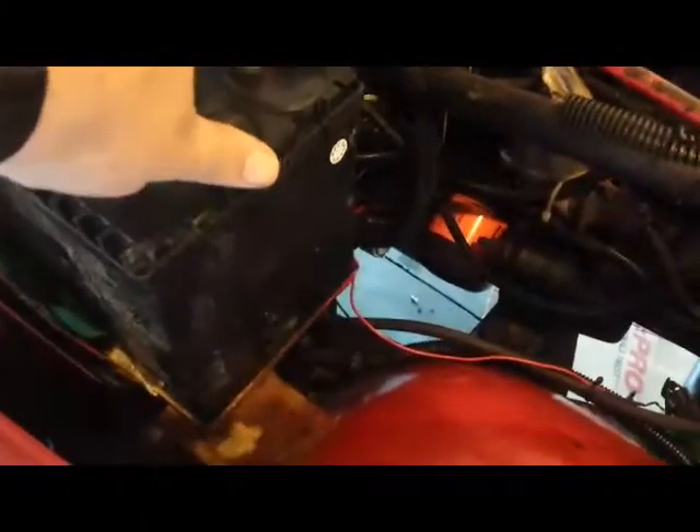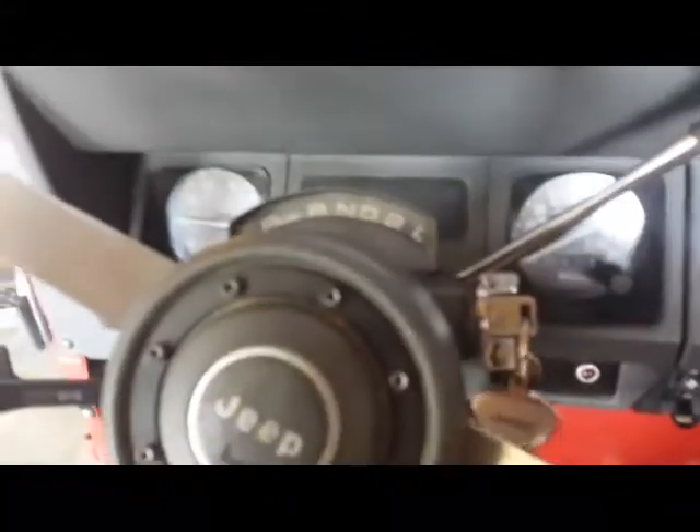This should wrap up this little job. Battery's reconnected, the electrical leads to the starter are back up and snugged. The only thing left to do really now is start it up. Sounds mean — like it works.